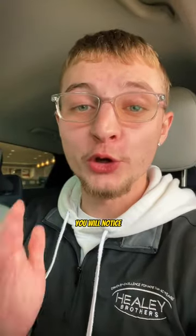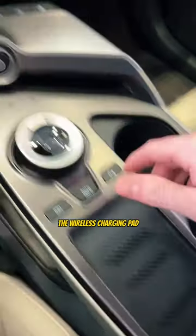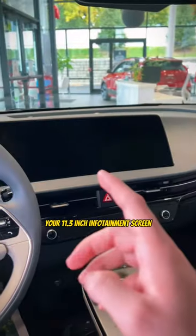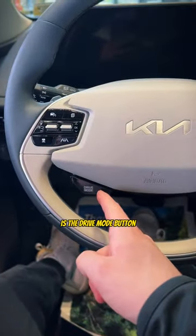Once you're on the inside, you will notice the start button right here. It does have a dial shifter, the wireless charging pad, your AC and heated seats, plus your heated steering wheel controls are right here. Tons of storage underneath. Your 11.3-inch infotainment screen blends perfectly into your gauge cluster, and my favorite thing is the drive mode button.